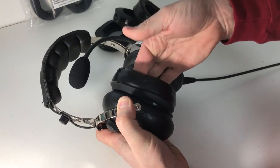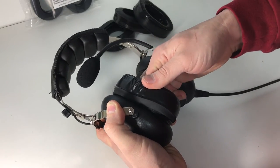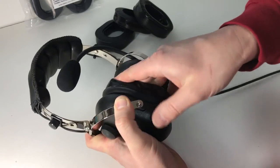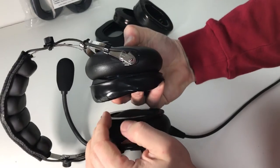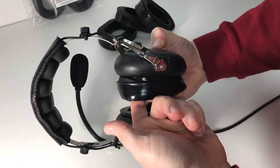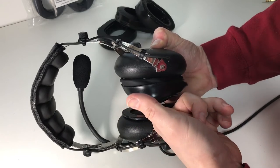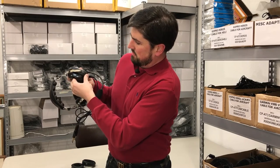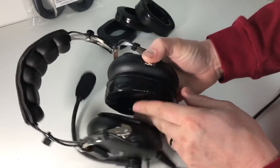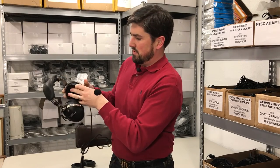Insert your finger on the inside and you walk that gel seal around. You get as much of that attached, and then what I typically do is trade hands. I come back around and take my finger from the other side, slide in, and walk that gel seal lip onto the headset until I can see that it's expanded out just enough that it hooks over the lip of the headset.